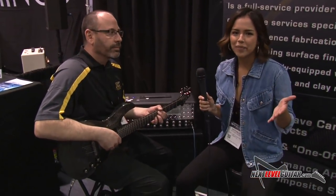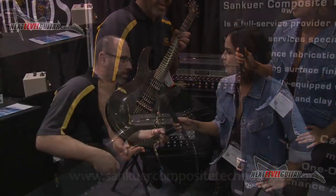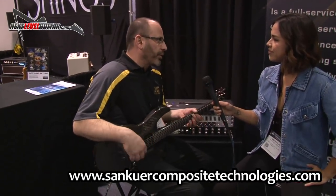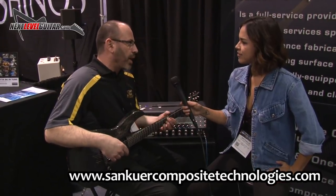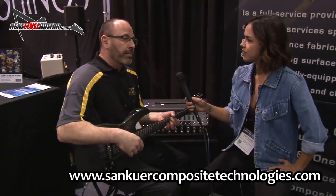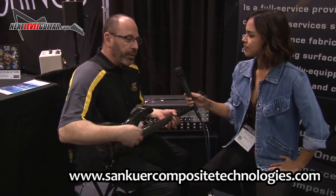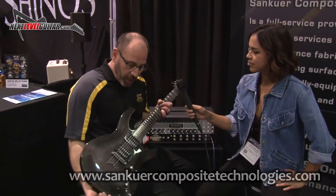We were kind of just walking by and we saw this super rad looking guitar. Thank you for stopping by. We're actually new to the fretted market — this is our first entry into the guitar market. The company has been around since 2003. I'm an ex-music teacher before I got into composites, which I came to from racing, and a lot of my employees tend to be musicians. So we made a decision that we wanted to create a guitar that we enjoyed, and this is the culmination of that effort.